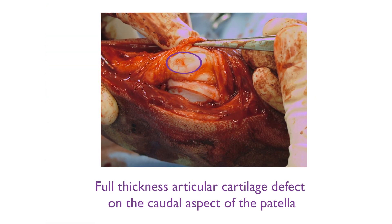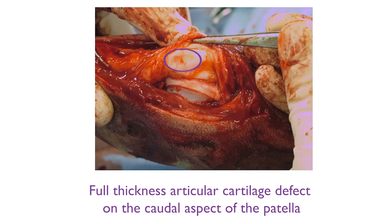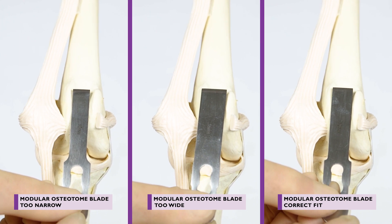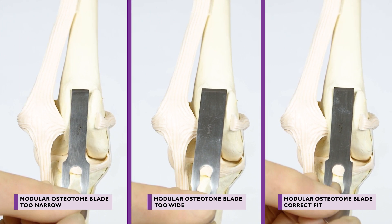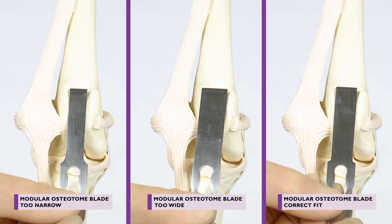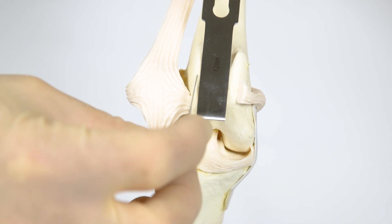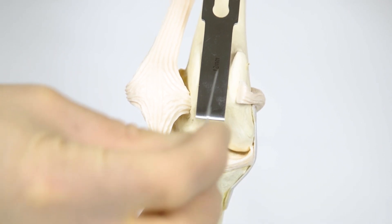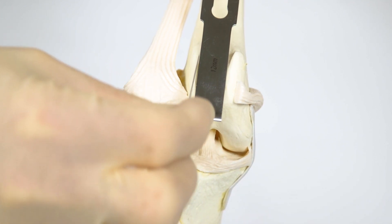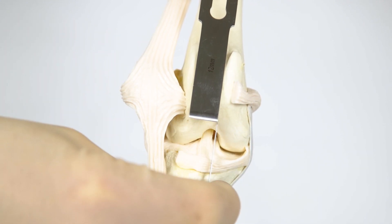The caudal aspect of the patella should also be inspected for damage to the articular cartilage. A modular osteotome blade is chosen that best fits the maximum width of the trochlear groove. This will determine the width of the intended sulcoplasty. A number 11 scalpel blade is used to gently score the intended cut position on the medial and lateral trochlear ridges. These should be positioned such that there is sufficient ridge width remaining, but that the block will be as wide as possible.